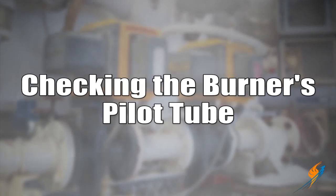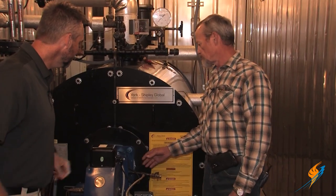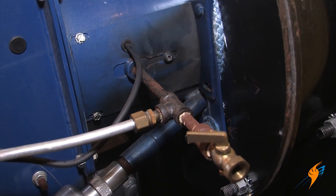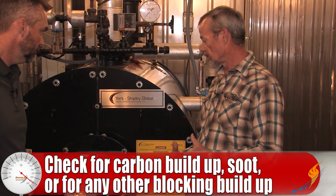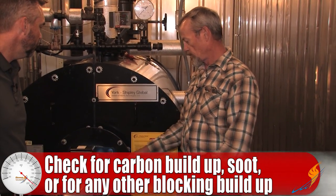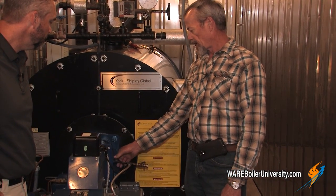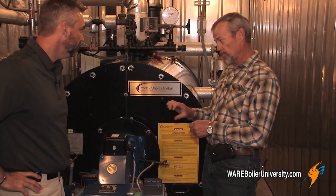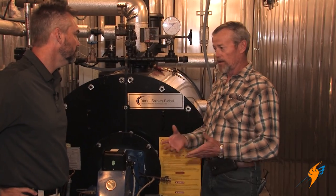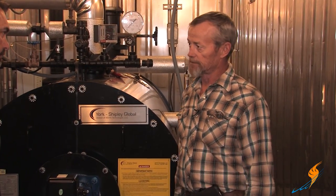Why don't we go ahead and move on to the burner's pilot tube, Michael. You need to actually pull the pilot tube out of the burner and check it to make sure it hasn't got carbon buildup, soot, or blockage. On this burner, you pull the pilot tube off, take out a couple of screws, pull the whole pilot assembly out, and then you can see the electrode and the whole pilot lighting assembly. Visually check that it's not burned up, distorted, or has carbon buildup — that it's clean.